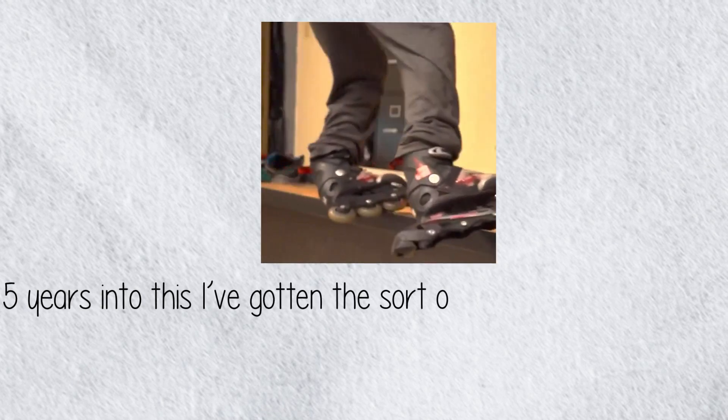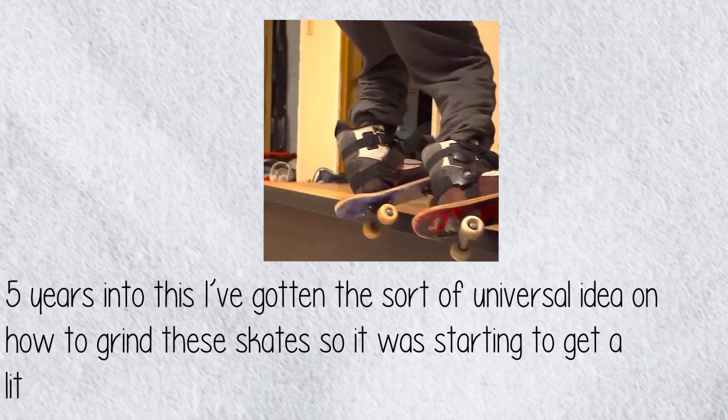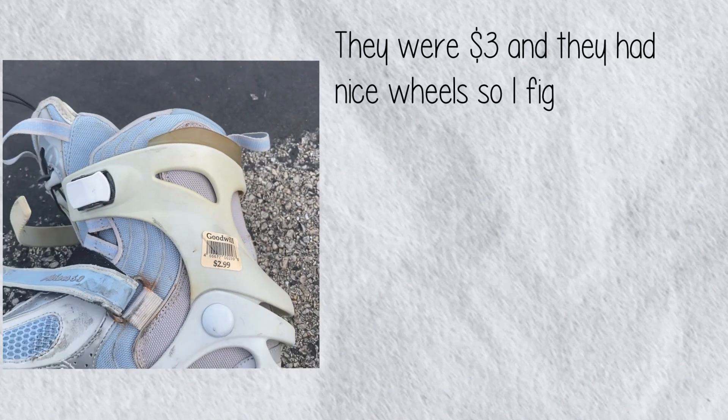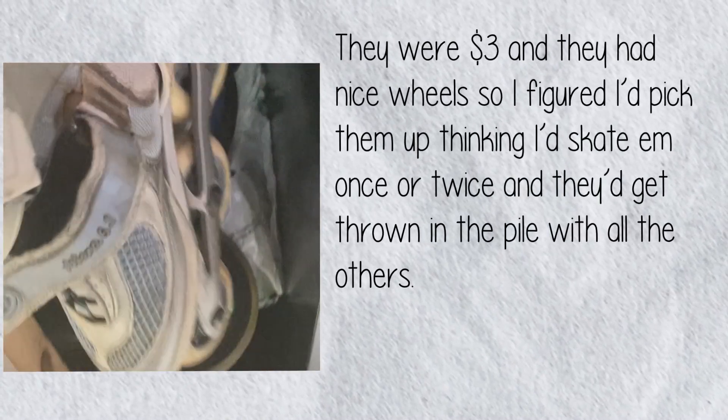Five years into this, I've gotten the sort of universal idea on how to grind these skates, so it's starting to get a little stale for me — that was until these gems entered my life. They were three dollars and they had dice bills, so I figured I'd pick them up, thinking I'd skate them once or twice and they'd get thrown in the pile with all the others.